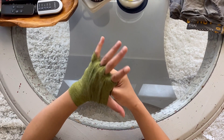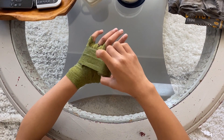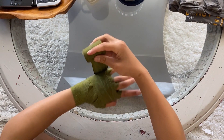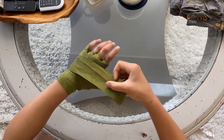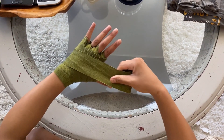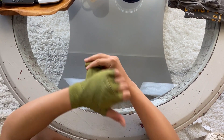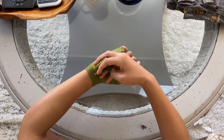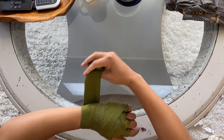So from here, we're going to make an X motion and pretty much secure the rest of the wrap. I'm going to first start with around the knuckle, behind the pinky, back down under the thumb, and repeat that. So index, pinky, thumb. Again, index, pinky, and thumb. And from here, when you're kind of running out of wrap, we're going to work our way down to the wrist and just secure everything from there.